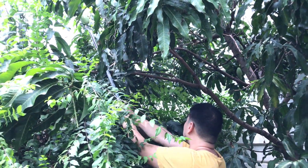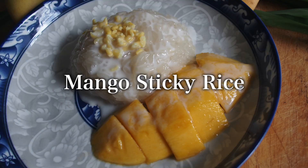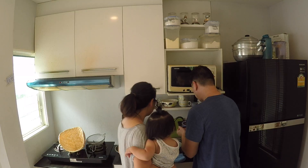What's up everyone, it's mango season in Thailand. So my wife Dian is going to make one of Thailand's most famous desserts, mango with sticky rice. My mango tree has grown more mangoes than ever before. Making mango with sticky rice is really easy, and I'm going to show you how she makes it right now.